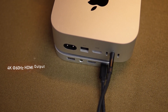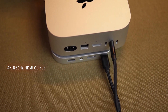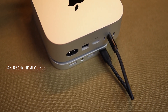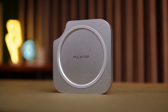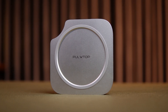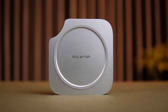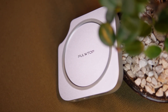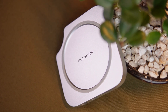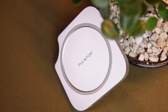The HDMI output supports up to 4K at 60Hz, which is perfect for high-resolution external displays. Whether you're mirroring your Mac Mini screen to a projector, a 4K TV, or an ultrawide monitor, everything looks crisp and fluid. If you're someone who uses dual monitors, the Pulltop dock also works alongside the Mac Mini's built-in HDMI port. You can enable SST or MST mode for extended or mirrored display. Just a heads up — when using all the HDMI and audio ports together, only one audio device will be active.